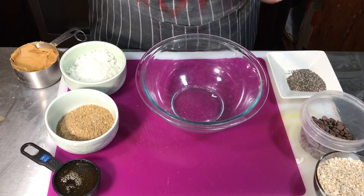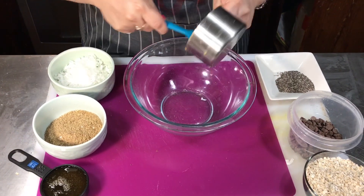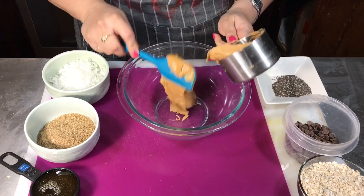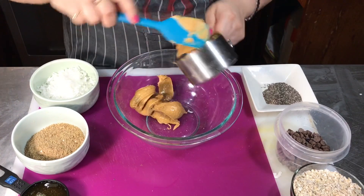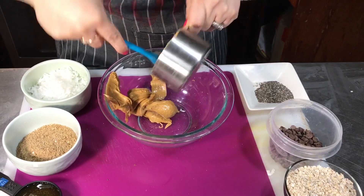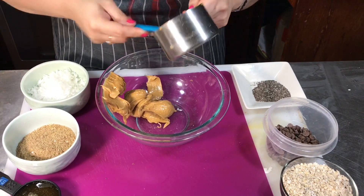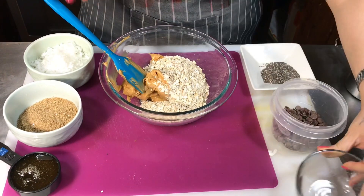Okay guys, while that's in the oven we're gonna do a no-bake recipe — we're gonna do some energy balls. The ingredients for this recipe will be down below as well. I got this recipe from Penris. We're gonna start with the peanut butter and just mix everything together. This one makes up to 15 to 20 energy balls and you can store them in the refrigerator up to one week, covered.